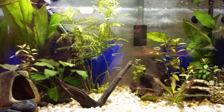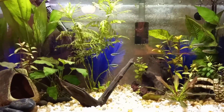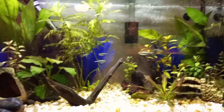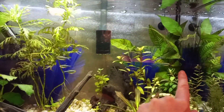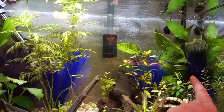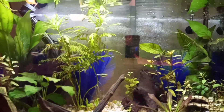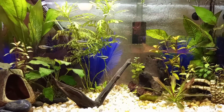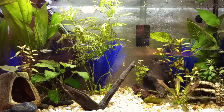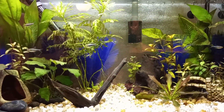My idea for the concept of this tank was just to have a light and dark contrast type of thing going on, and I had these dark purple silk plants. The two that are really dark were in his old tank, and I bought some more that are kind of ultraviolet looking. I'm not super crazy about that — I'm hoping they will darken up over time.